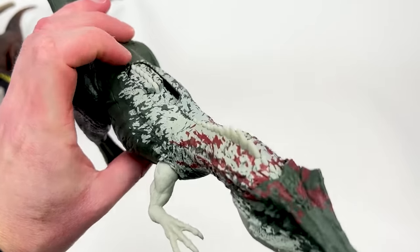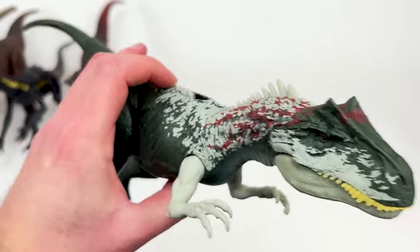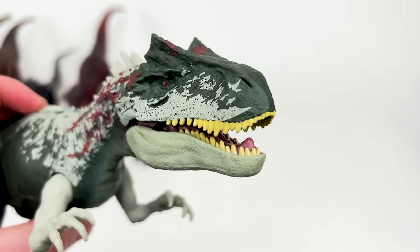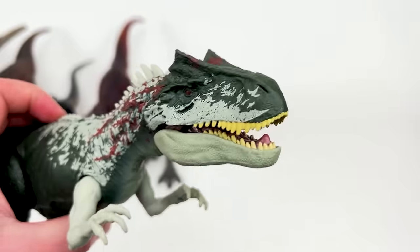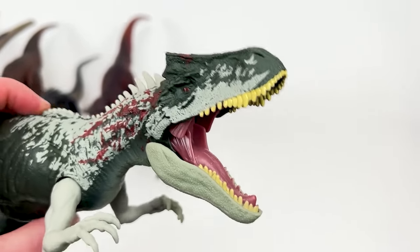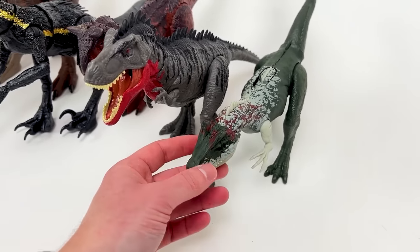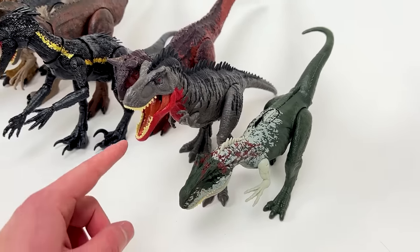Next in size maybe this other Allosaurus figure right here. This Allosaurus has a slide lever action on its back so you get a bunch of different sound effects with it — you can get a growl all the way to a roar. Let's set this dinosaur down right next to the Tarbosaurus, and it is quite a bit smaller than the Tarbosaurus.